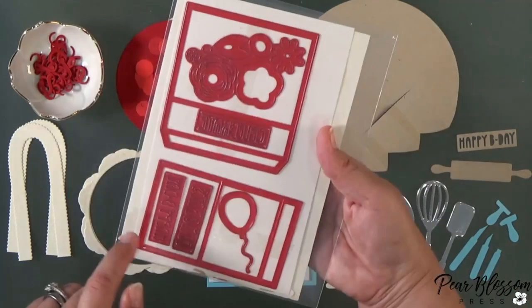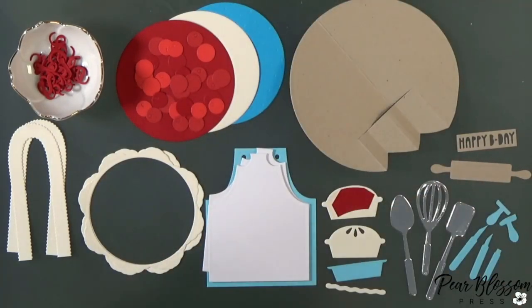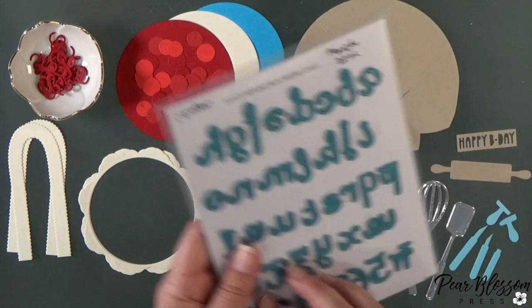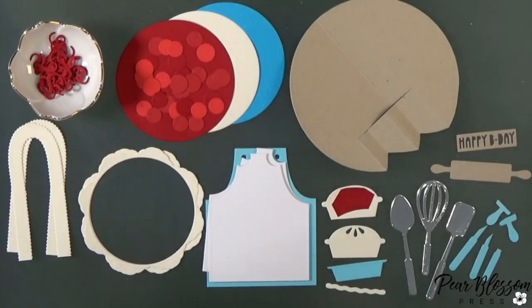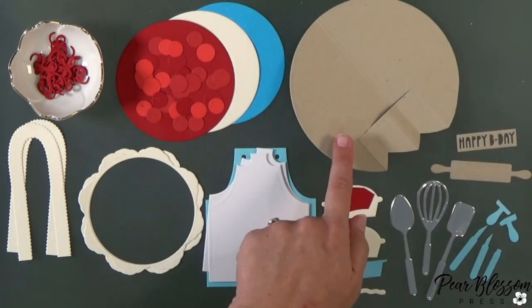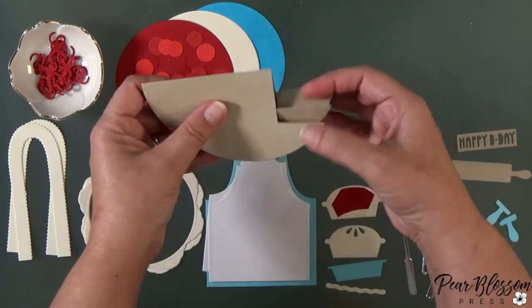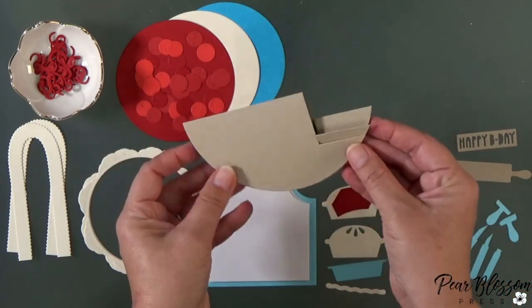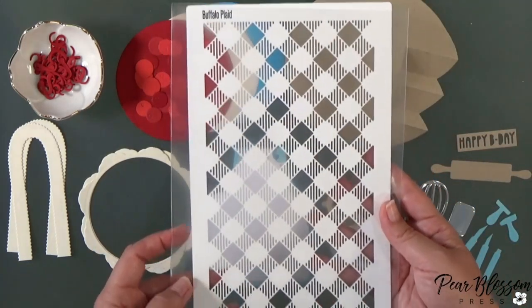I'm just pointing out the different pieces I used — this is the set that has the 'Happy B-Day.' I mixed and matched, just pulling from my stash. For the 'Sweetie Pie' sentiment, I cut out three of each letter so it could have a nice stacked sentiment. Then I used this rocker card base — it's really fun, it's got steps to it. If you don't have it, just use a big circle, fold it in half, and you've got a rocker card.